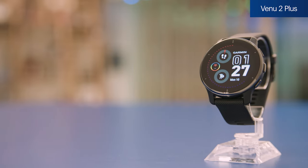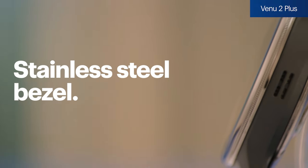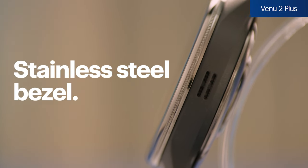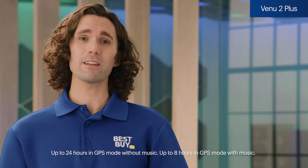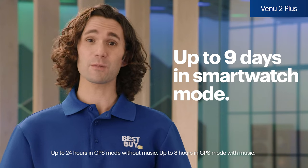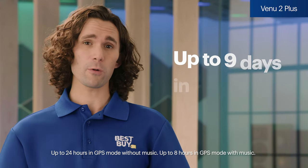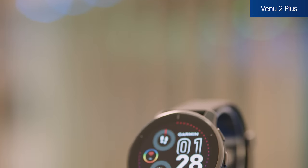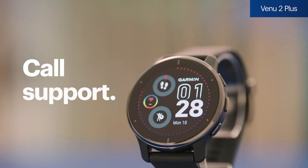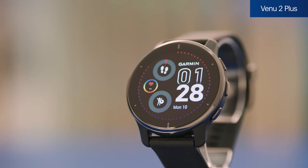Next up we have the Venue 2 Plus. It has a stainless steel bezel along with Gorilla Glass 3, which protects the 1.3-inch AMOLED touch display. It's also water-resistant up to 168 feet, and the battery life will last up to 9 days in smartwatch mode or 24 hours in GPS mode. It'll hold up to 650 songs and has a built-in speaker, so you can listen without headphones. There's a built-in mic and call support, so you can make and answer calls and send and receive texts, as long as it's paired to a compatible smartphone.